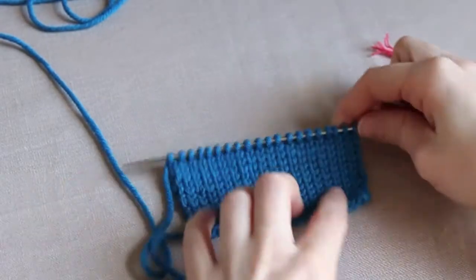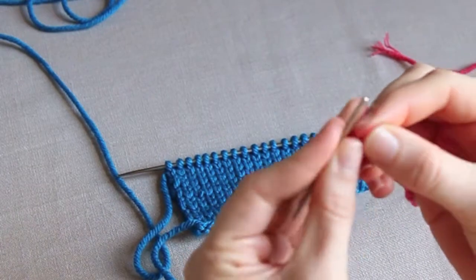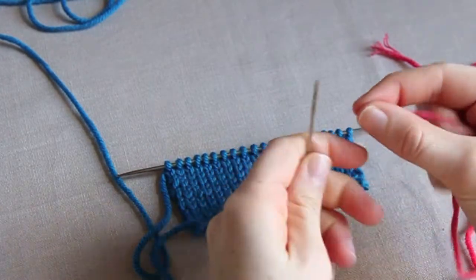To get started we need to thread a darning needle with the yarn that we're going to use. Preferably it needs to be the same weight yarn as the knitted piece. You might get away with a slightly thinner yarn, maybe one weight down, but definitely not anything chunkier.